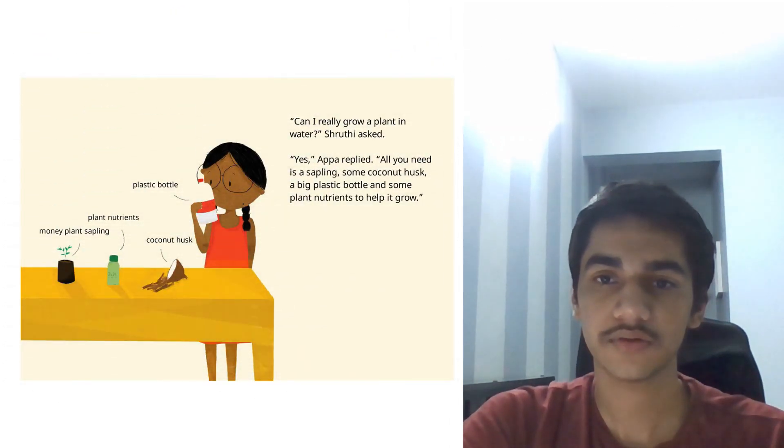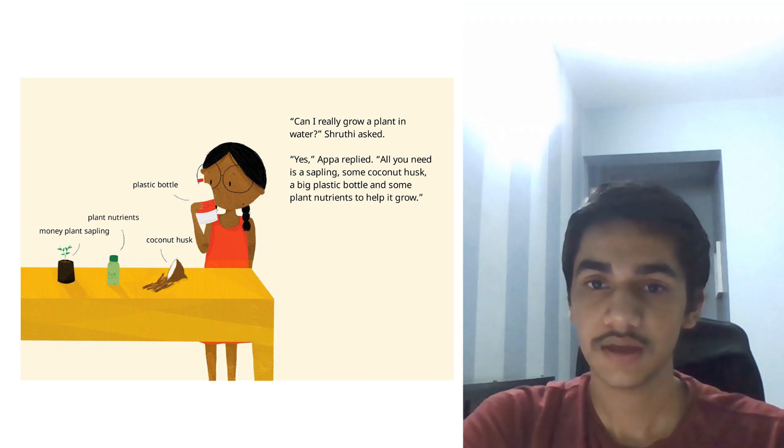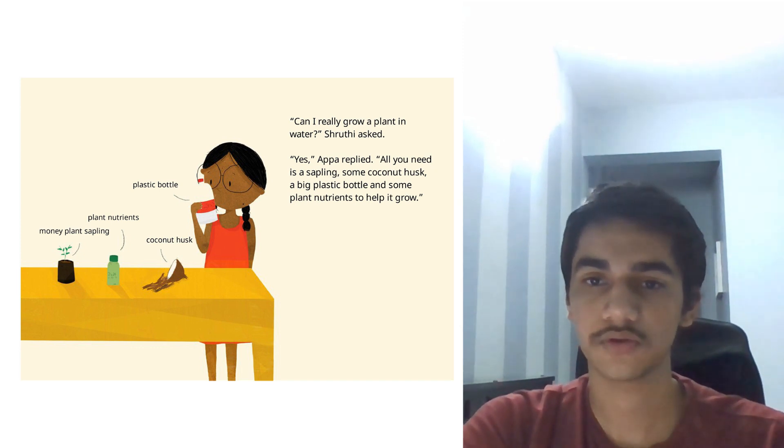Can I really grow a plant in water, Shruti asked. Yes, Appa replied. All you need is a sapling, some coconut husk, a big plastic bottle and some plant nutrients to help it grow.